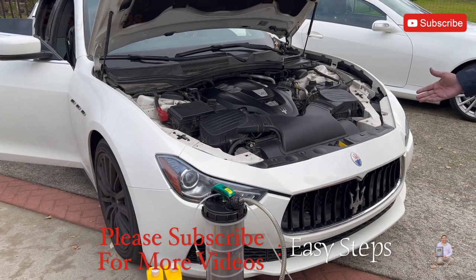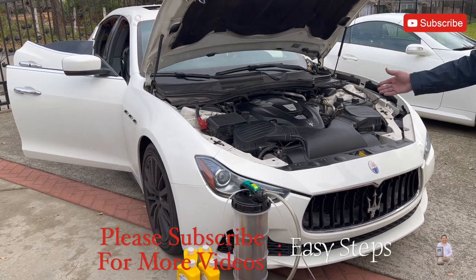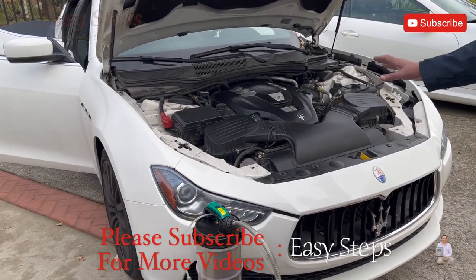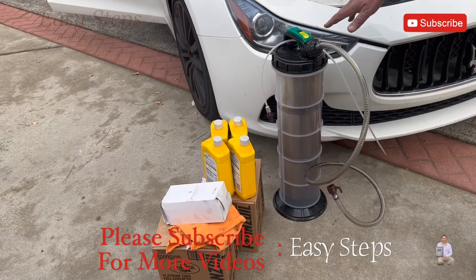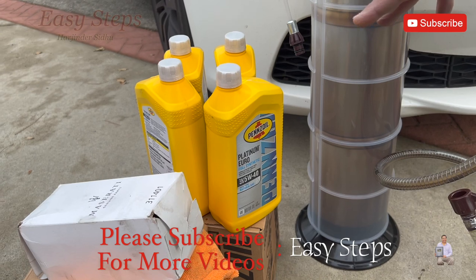Hello everyone, welcome to my channel. Today I'm going to change the engine oil on a Maserati Ghibli — it's very easy to change the engine oil with a manual extractor pump. This is the oil I'm going to use, Maserati recommended oil.